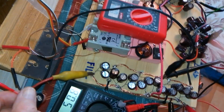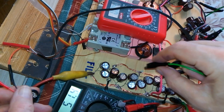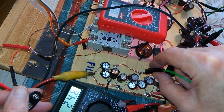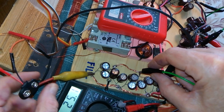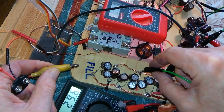So I need to short out the flyback cap, the fill cap. That's quite a bit. You see what happens when you do not have it disconnected when you short it? You hear that?